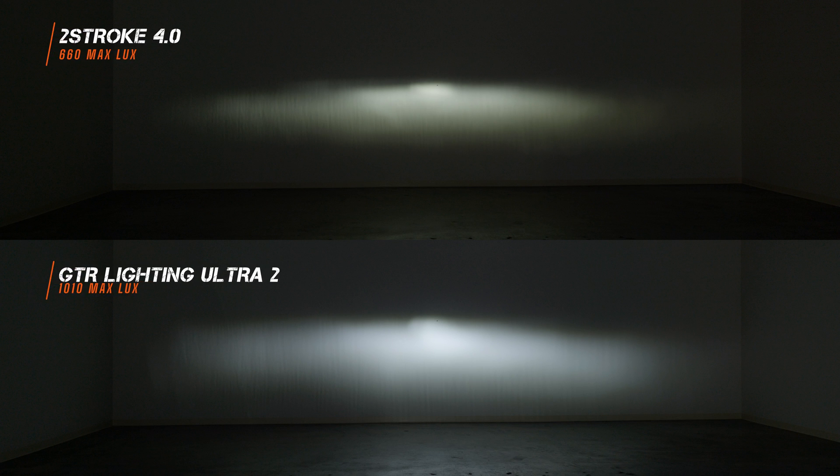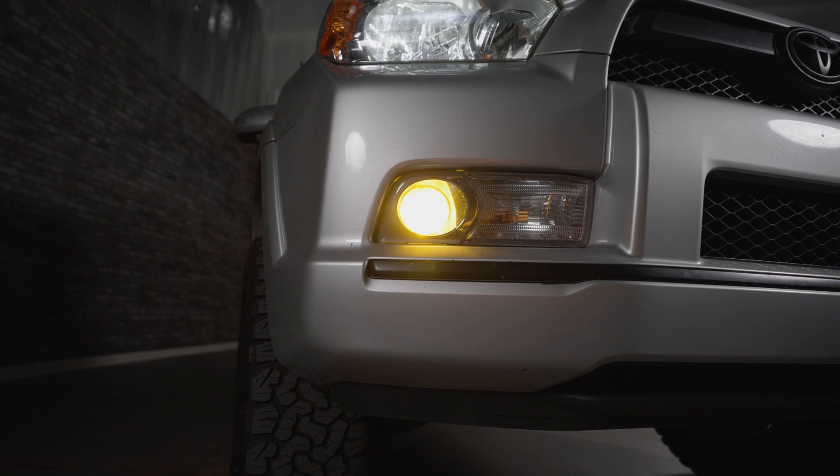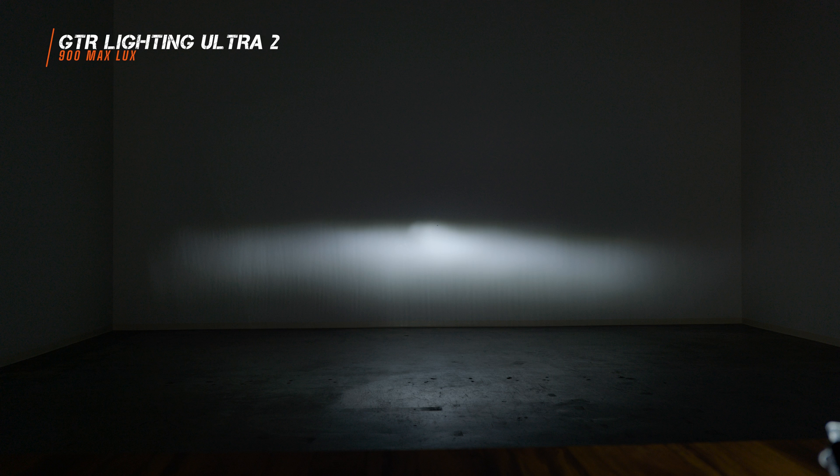The Ultra 2 bulb in the 09-18 RAM housing shows a much taller light output. If it were any taller I'd be afraid the light would reflect right in front of you and blind you while driving. However, in my opinion, this is a good beam pattern — if I had a RAM, I'd recommend the Ultra 2 over the 2-stroke 4.0. I can also see a little more width with the Ultra 2. I measured 1010 maximum lux with the Ultra 2, and after 15 minutes, 900 maximum lux — still about 48% brighter in this reflector housing.